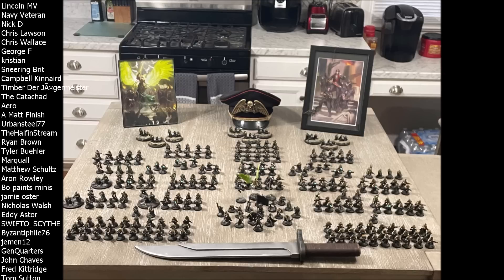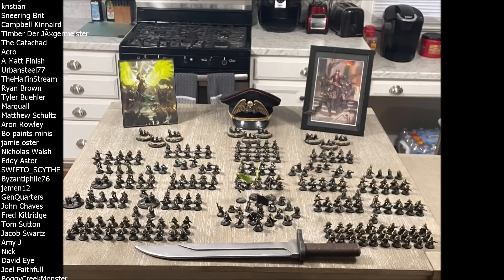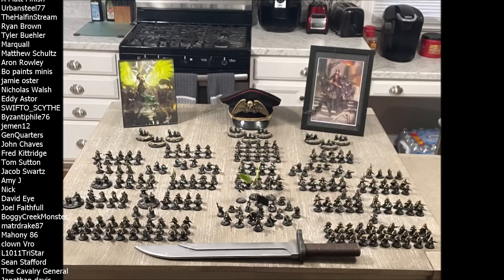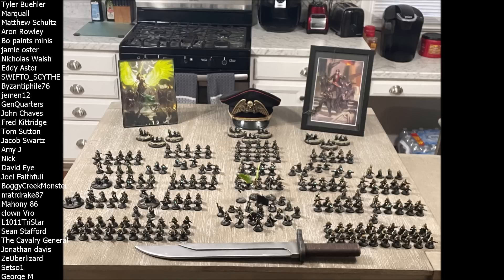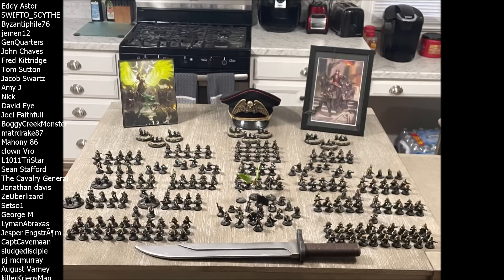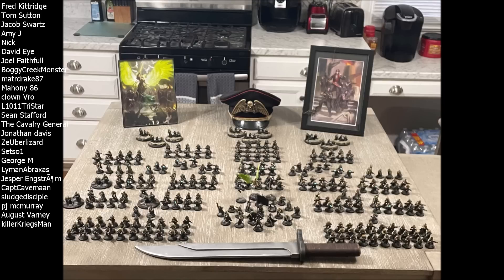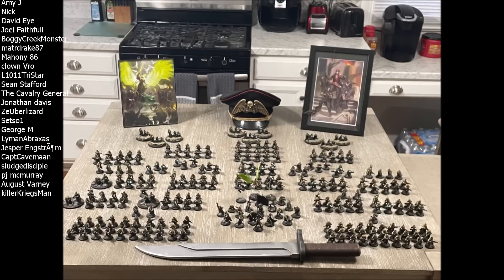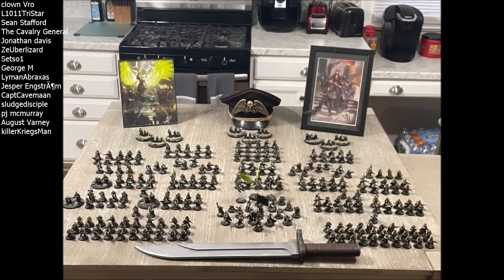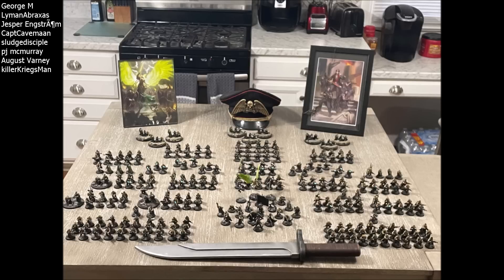Next, we need to talk about the damage output. What the Vanquisher Cannon needs to do is statistically, every turn, be basically guaranteed to kill one medium-to-heavy vehicle every turn. That's what it needs to do — if it hits you and it wounds you, it has enough damage to kill you, however GW wants to dole that out. If you want to make it do mortal wounds in addition like the railgun, fine. If you want to give it a flat damage 12, fine. The point is this thing needs to have the ability to statistically pick up any medium-to-heavy vehicle or monster in the game.